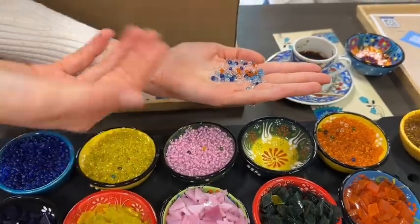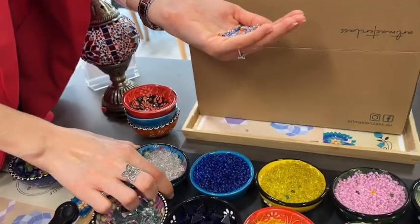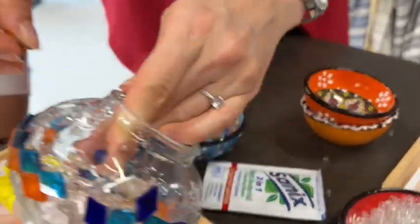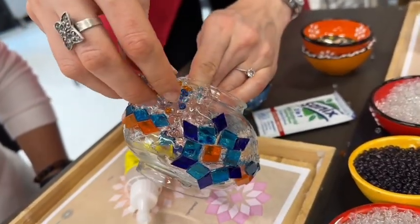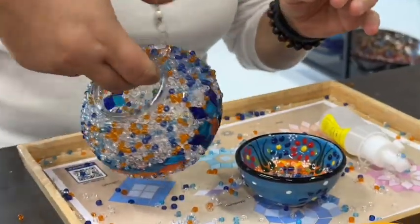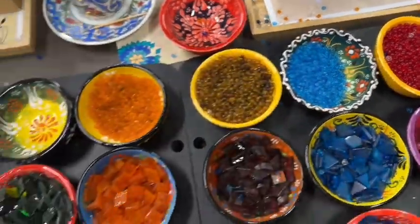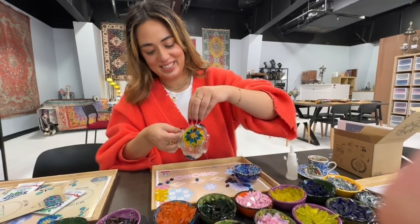After we finished gluing our main patterns on the lamp, Ella explained that we need to fill in all the gaps with individual beads. She pre-warned us that this step is going to be messy, but it's definitely really fun. Essentially you apply another layer of glue and then start sprinkling on the beads. For my colors, I went with a dark blue, a white clear color, and a light blue — they reminded me of a tropical paradise vibe.